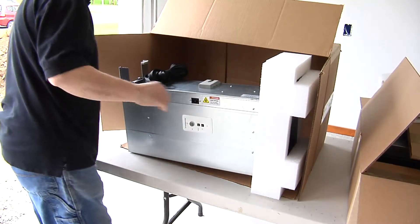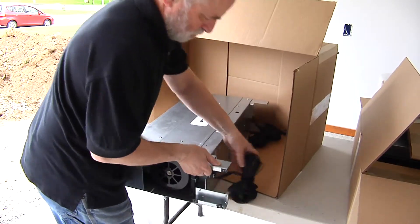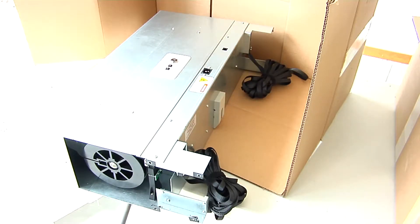After removing the components from the boxes, examine the polyweb pathways. Leave the polyweb straps coiled up and attached to the motor housing.